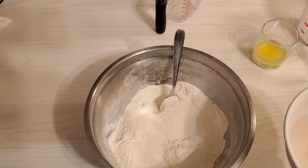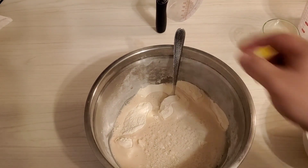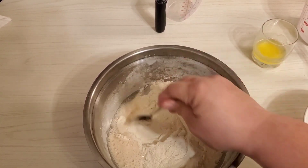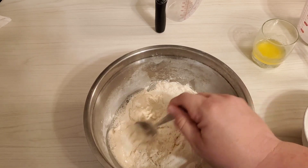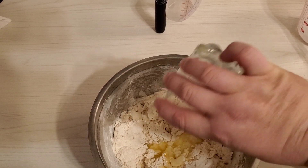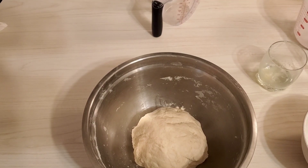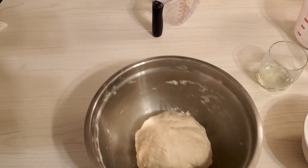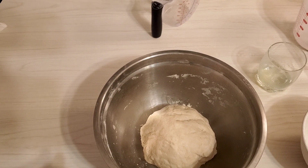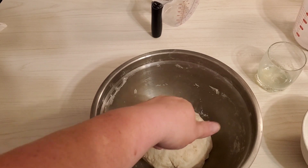Okay, now I'm going to add the yeast — it should be bubbled up just a little bit. I'm going to stir this in and add the two tablespoons of butter. Now I have this nice ball of dough that I'm going to cover and let rise for about 40 minutes. It'll be a little sticky and that's fine.